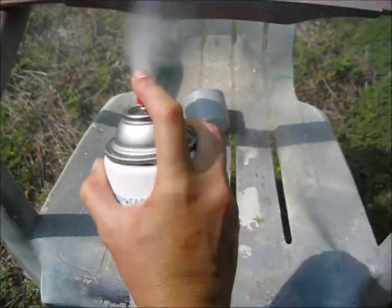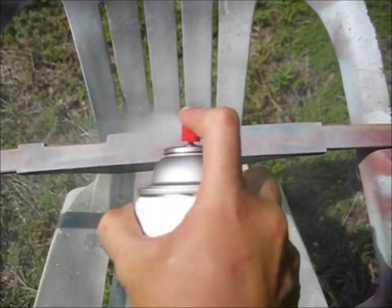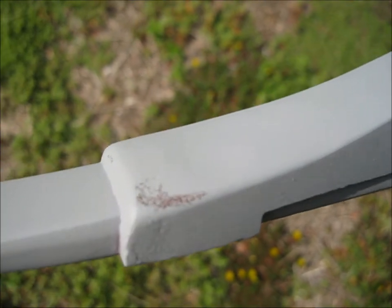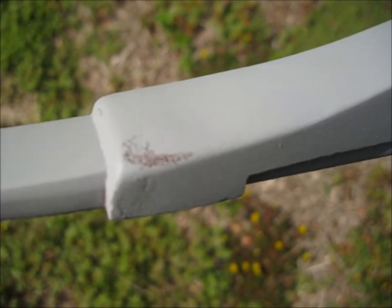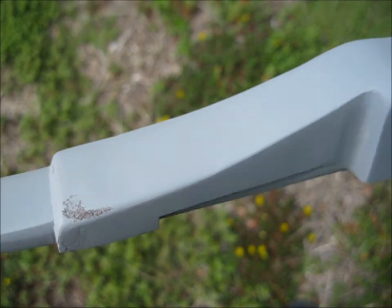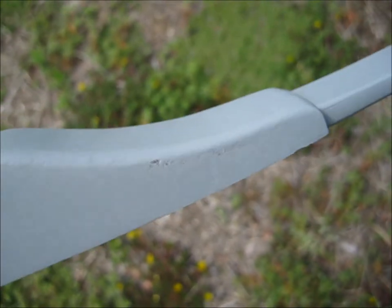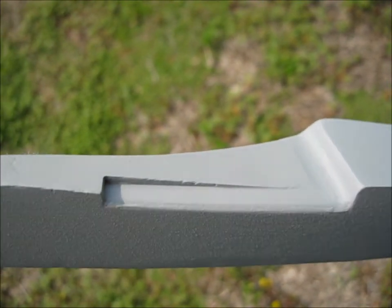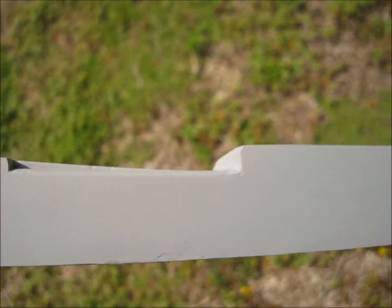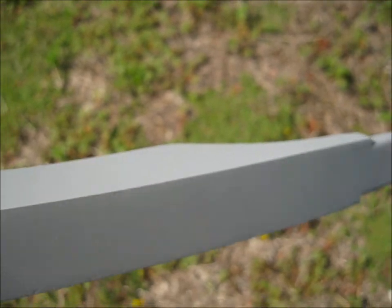I'm just going to cover the whole thing, let it dry, and sand it again. Now that I've got a good coat of primer on it, I can see some problem areas. This part — the plaster stuff is starting to show through. I need to put a little bit more epoxy on it. The primer helps the final paint stick, but it also gives you a nice clean color to see if there's anything wrong with it.